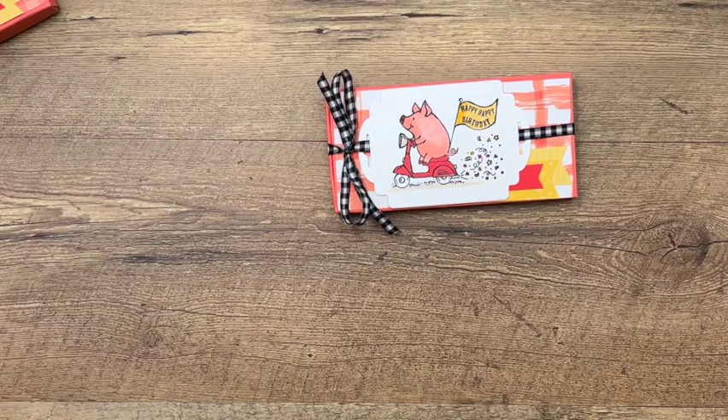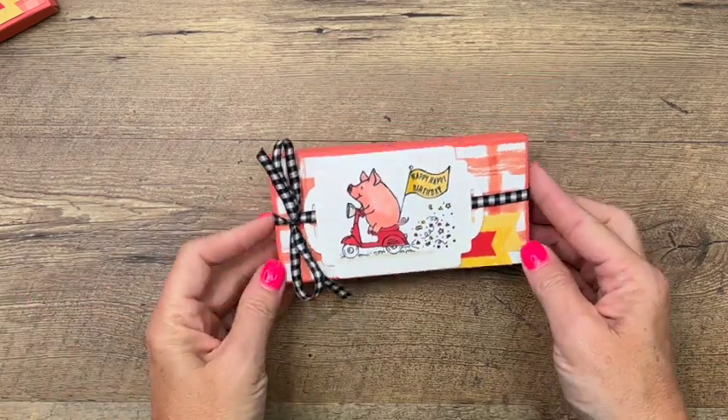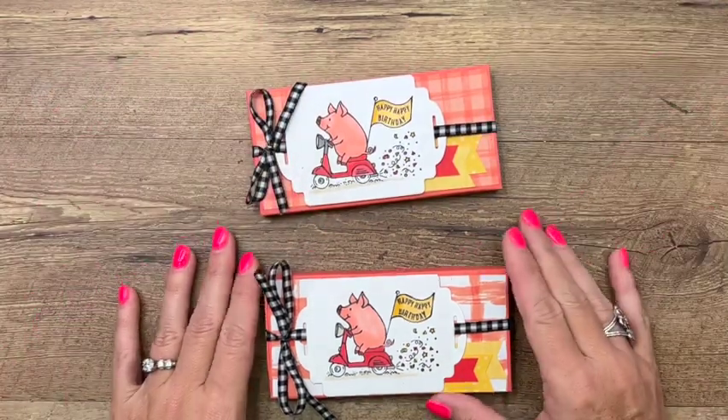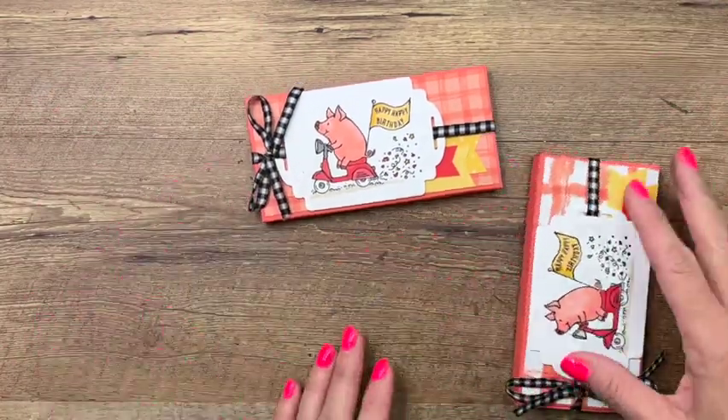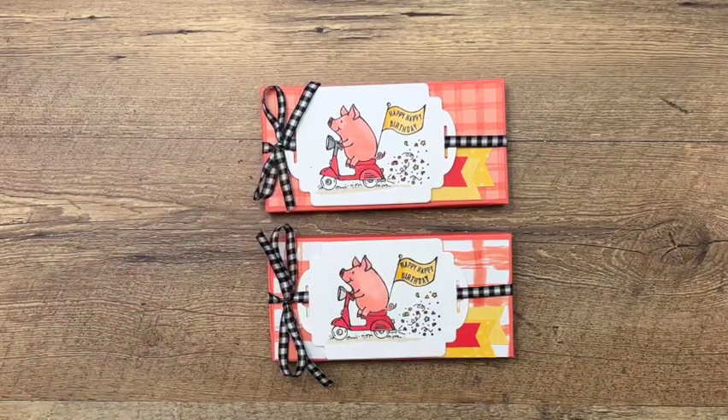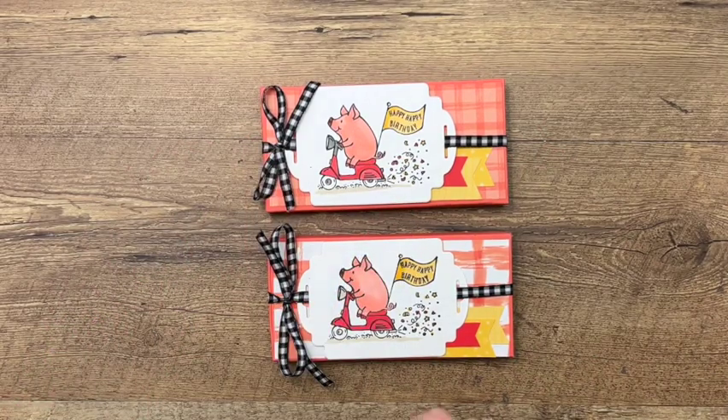There we are — how fun is that! This little birthday piggy stamp set is just the most fun, and I think you'll get a lot of use out of it. It makes really fun birthday projects and cards for anybody. Make sure you click the link here on YouTube to hop back to my blog — there's a free PDF as well as two other birthday piggy projects. Thanks everybody, bye bye!